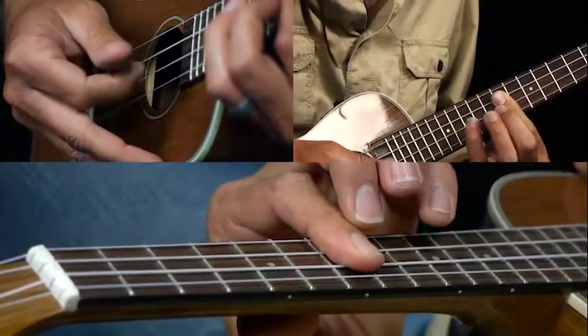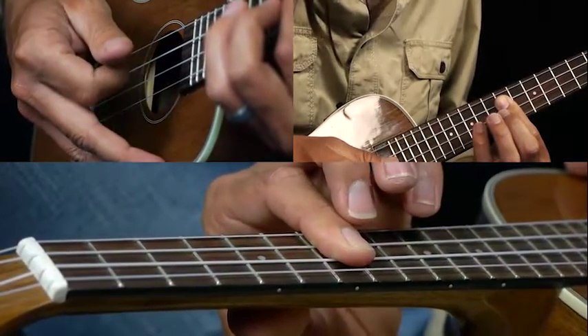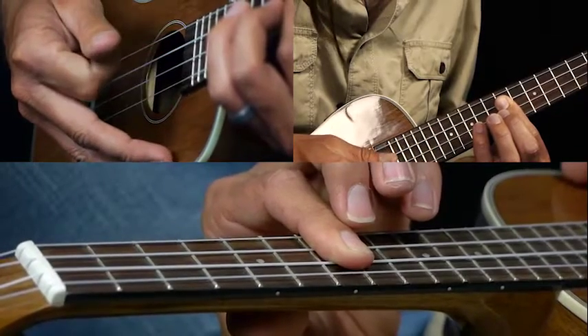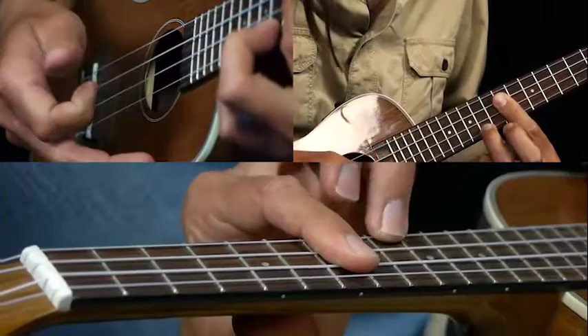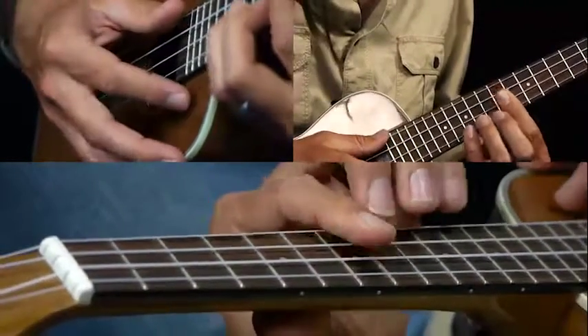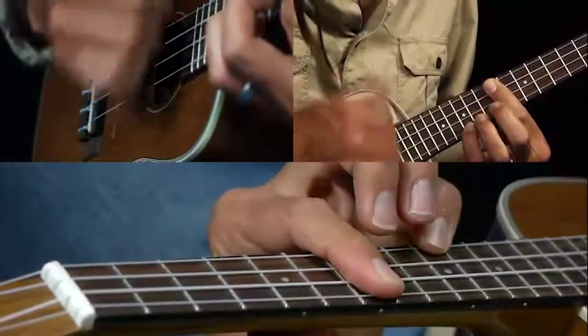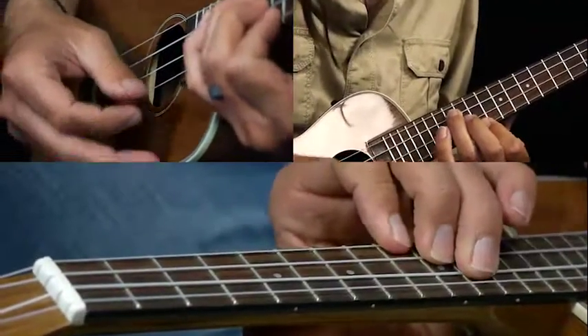We pick seven, ten on the E string, seven on the E string, seven on the C string. And then back to the nine on the A string. Let me show you what that sounds like. Here it is.